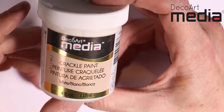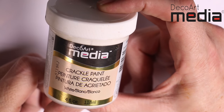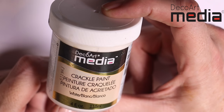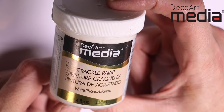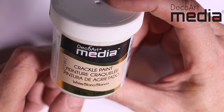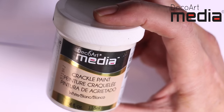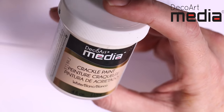The next product is the crackle paint. This is a white opaque paint, to be applied with a brush — you can apply it with a palette knife as well, but I tend to find it works better with a brush. You're not going to see what's underneath this; this is a coat on its own. You can tint it with up to 10% of the media fluid acrylics. I tend to paint it and then put washes on.